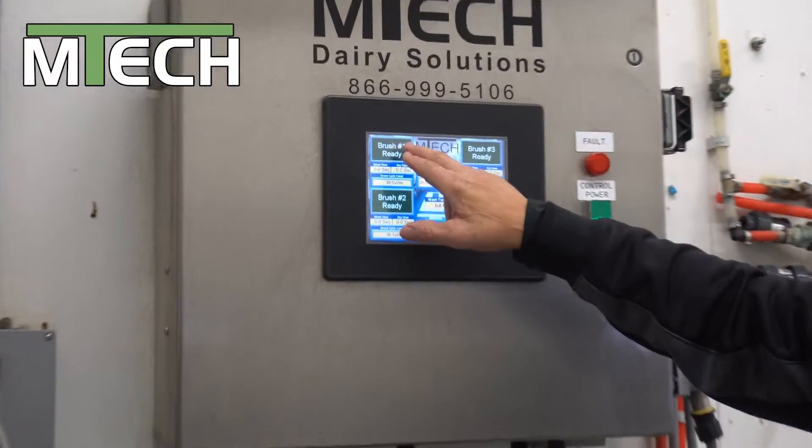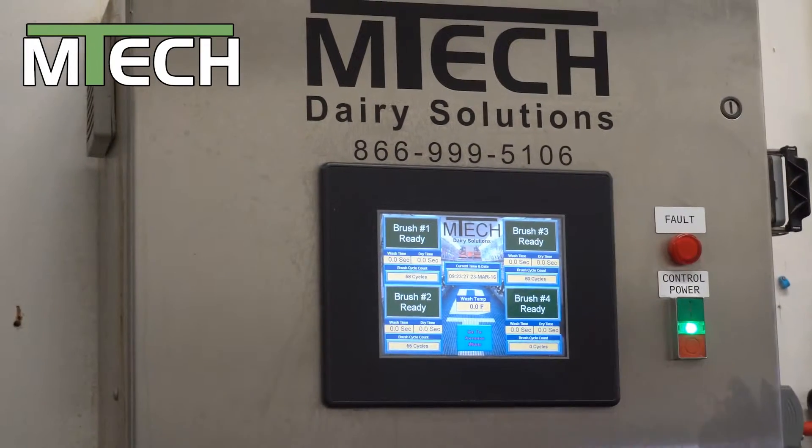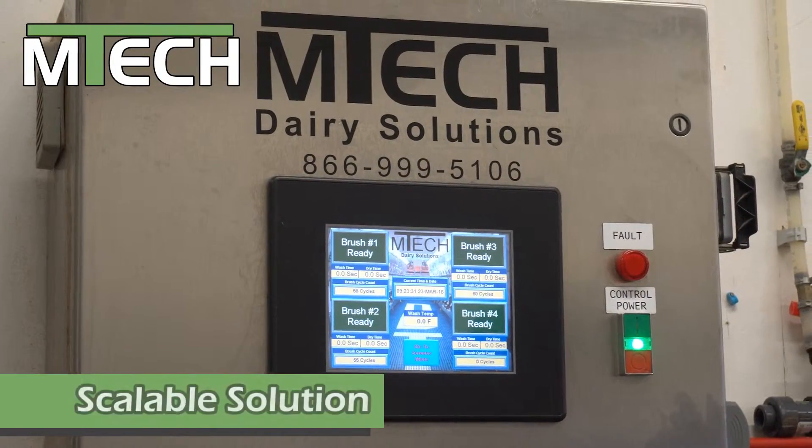It gives you the indicators of what brush number 1, 2, 3, and 4 are doing. It can handle four systems, typically up to a double 40 parallel parlor.